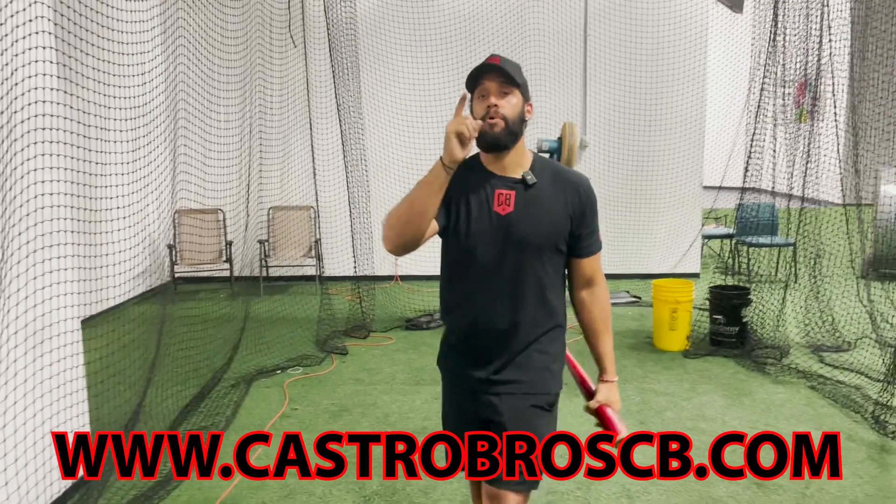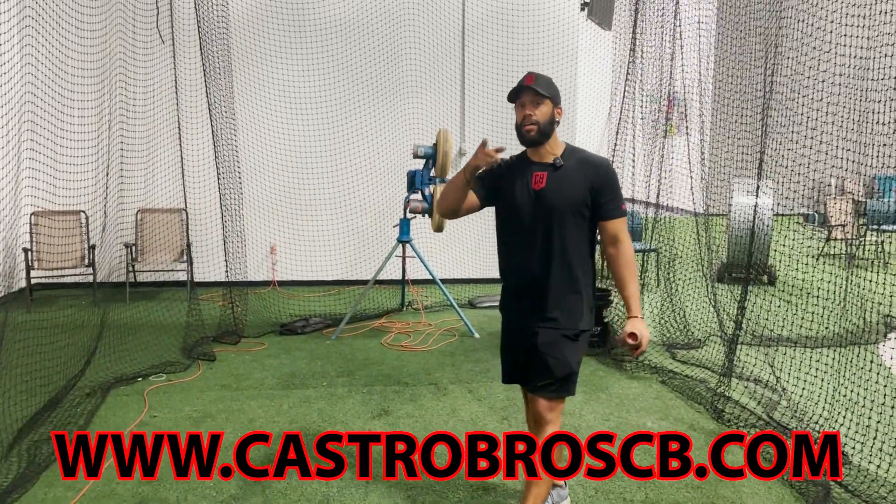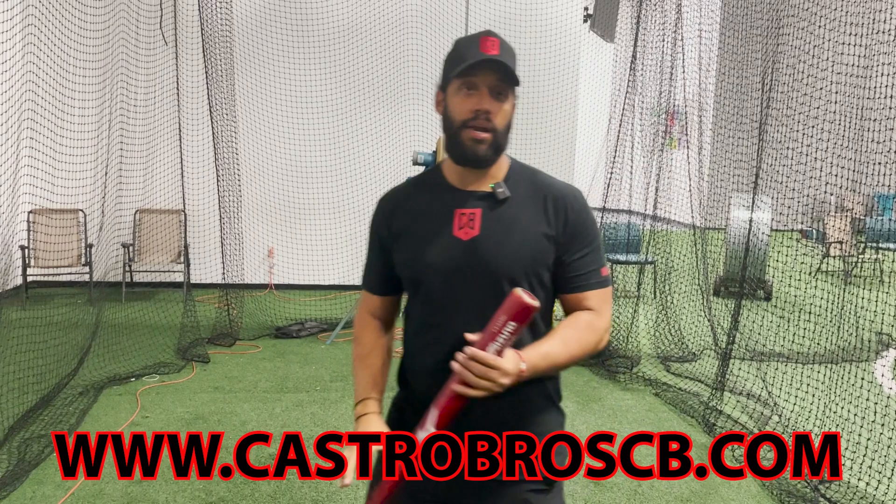If you like this and you need more help, go to castrobroscp.com, send us a video there, or go to Castro Bros on Instagram. Subscribe — you will see drills or you can ask me anything. Thank you, subscribe.